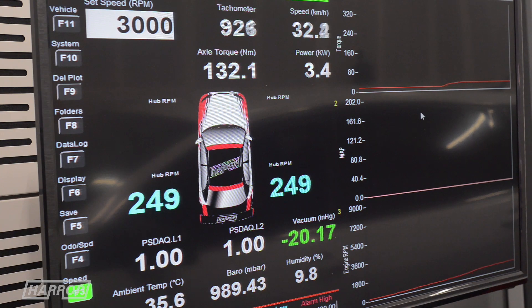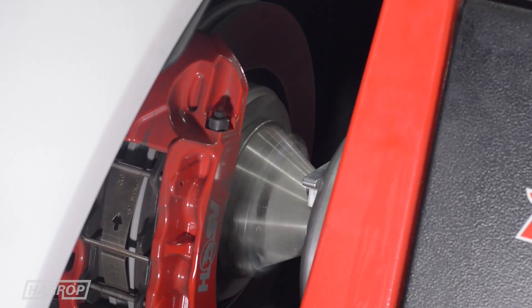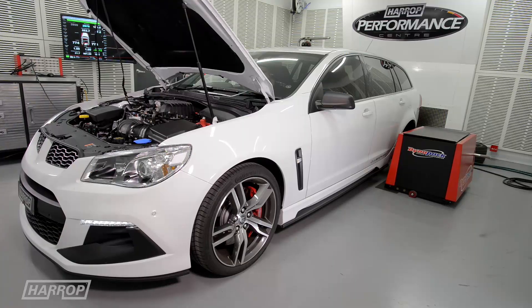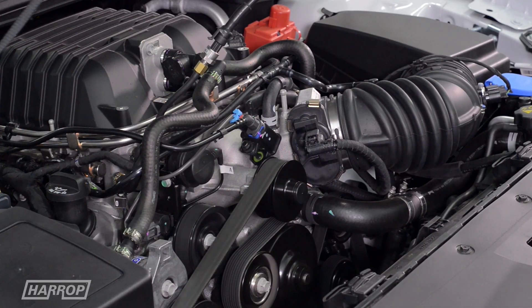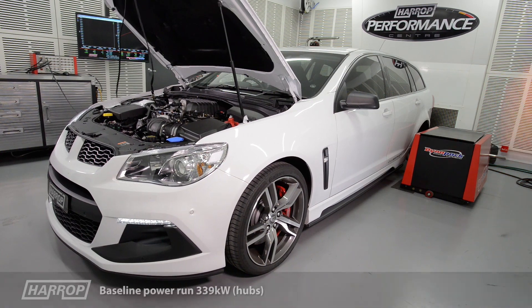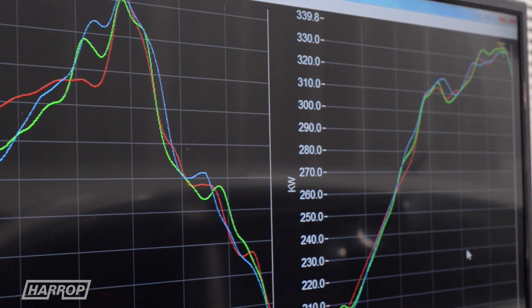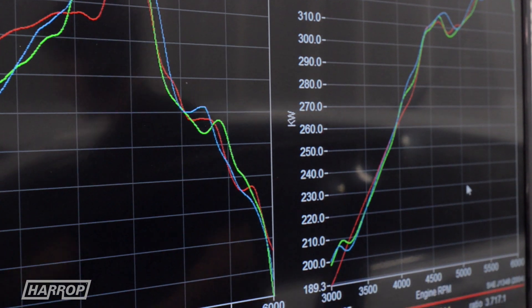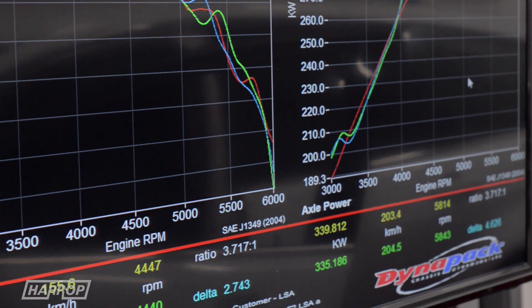Let's look at what this near new stock LSA Tourer makes on our Dynapak hub dyno. It produces 339 kilowatts at the hubs, which is pretty consistent with the ongoing LSA R&D we've been doing since 2013.